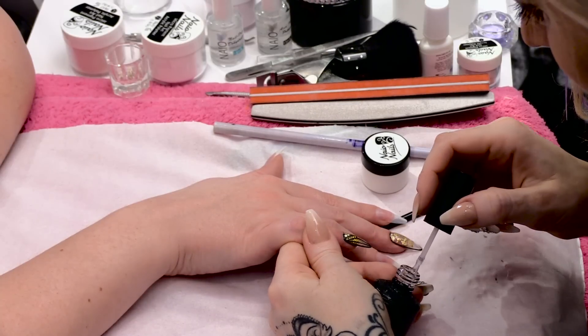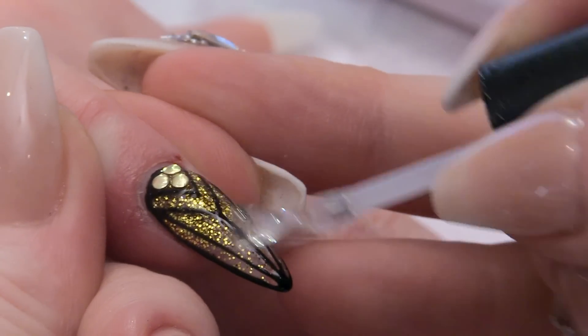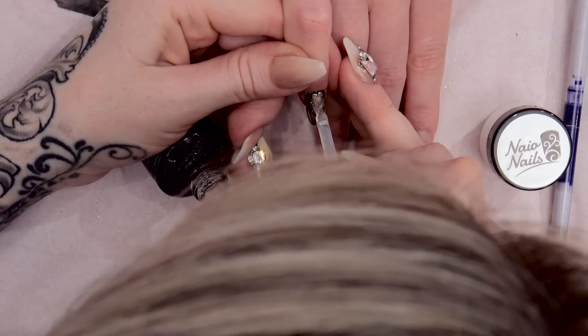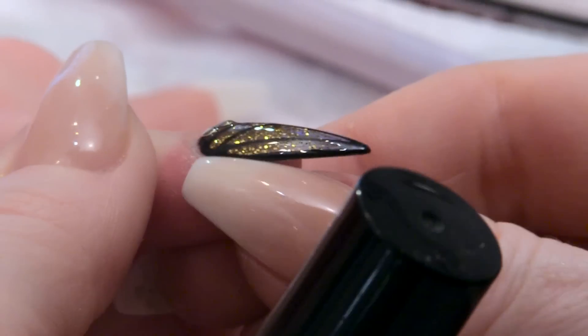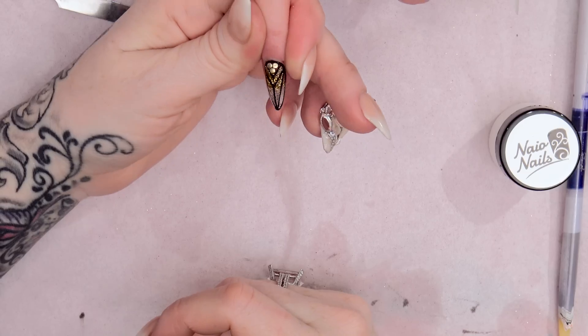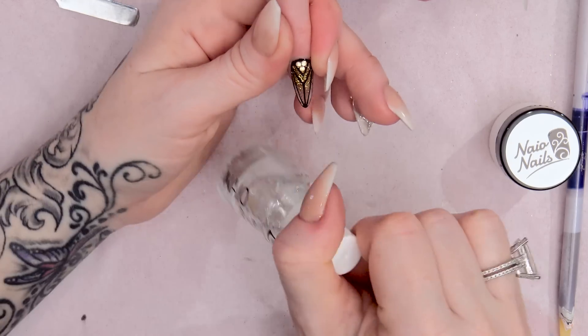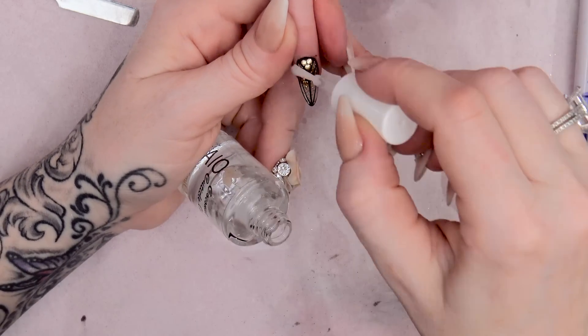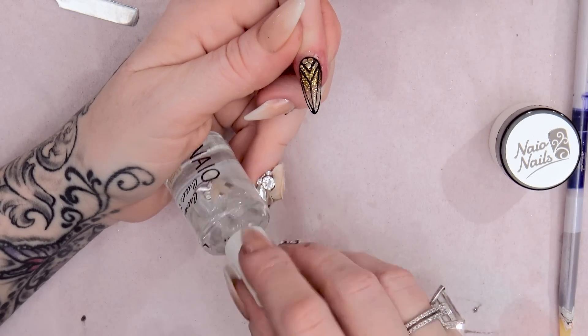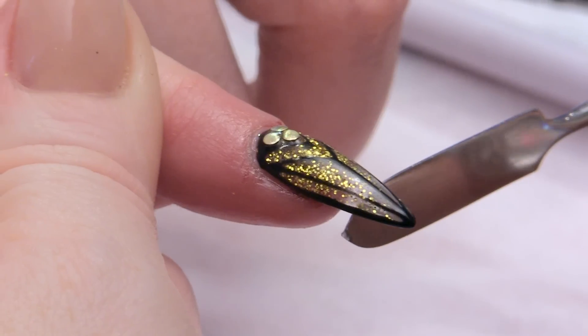Now I'm going to use the Mega Gloss sealer gel to seal all of the nail. You're going to swipe the brush around the edge to make sure it is capped. That can go into the LED lamp for one minute. That has come out of the lamp and is all cured now. I'm just going to finish this nail off with some cuticle oil, going underneath as well so you can see the transparency. It looks really cool.